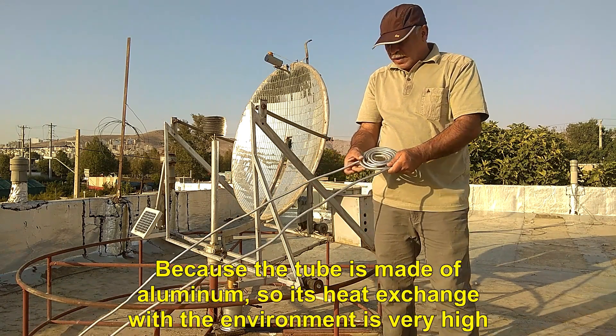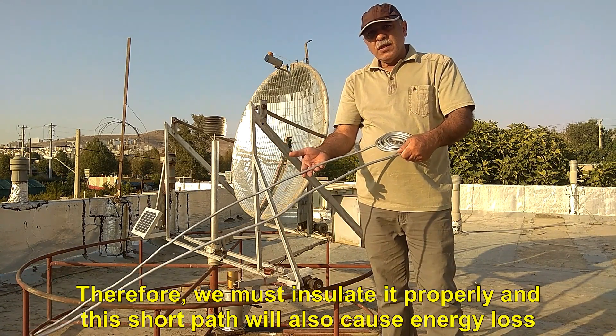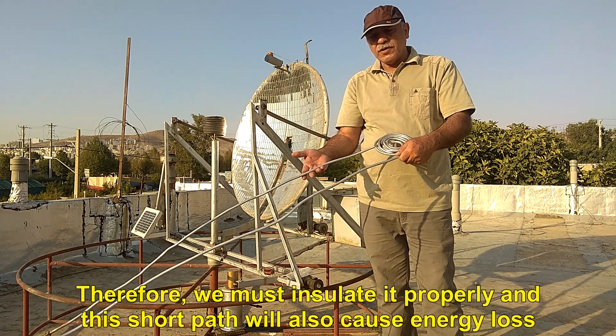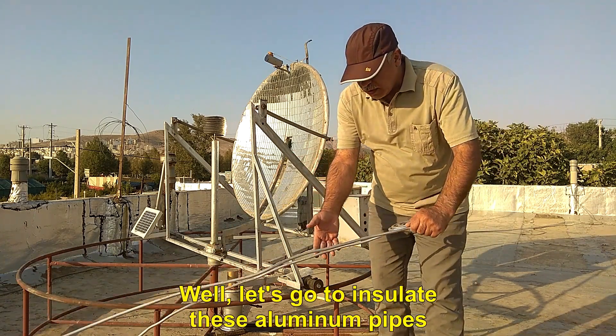Because the tube is made of aluminum, its heat exchange with the environment is very high. Therefore, we must insulate it properly, as this short path will also cause energy loss. Well, let's go to insulate these aluminum pipes.